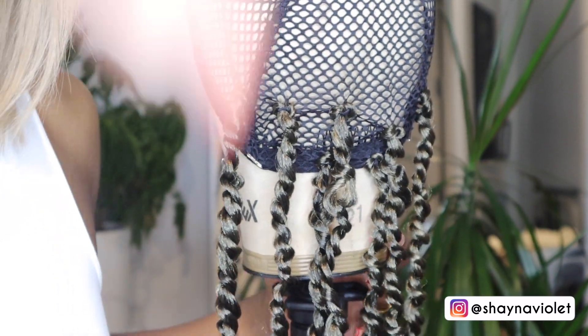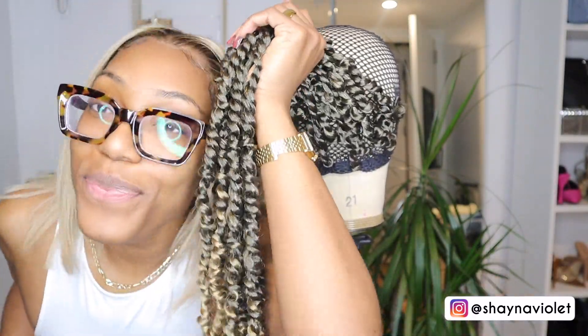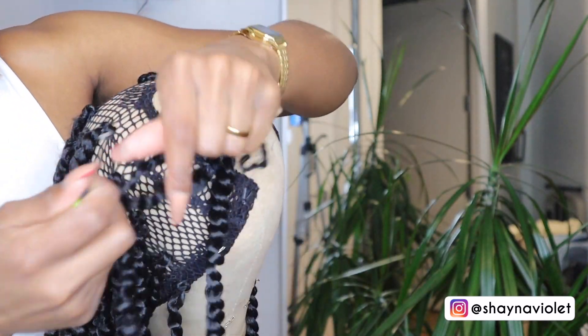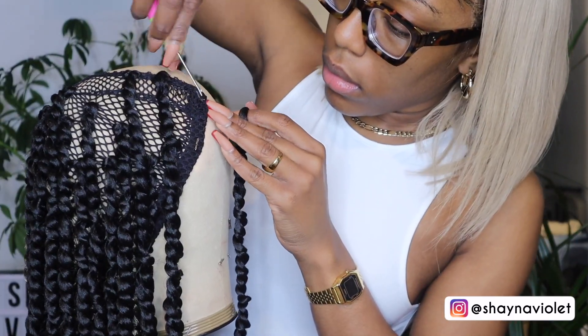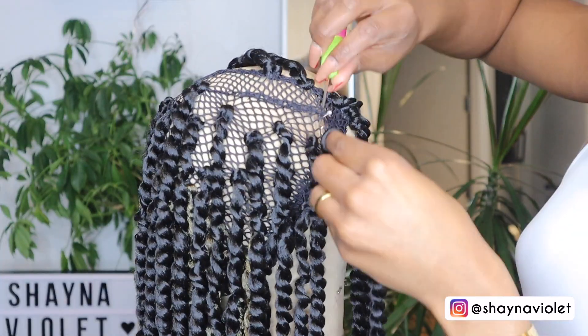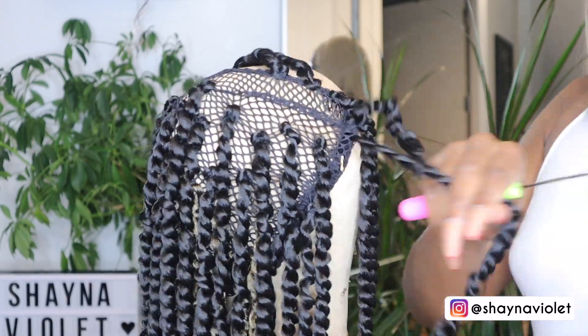And the 1B on top for a peekaboo effect. Once I get to the top, I'm crocheting the twists directly to the U-part on the wig just to ensure that it is fully concealed. Once I've done the perimeter, I went back in and filled in the middle. Feel free to try on the wig in the process of doing this, because you want to make sure it's not too heavy — which for me it was, so I did go in and remove a few twists.